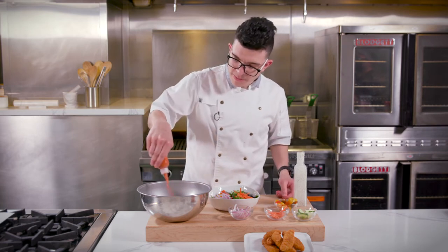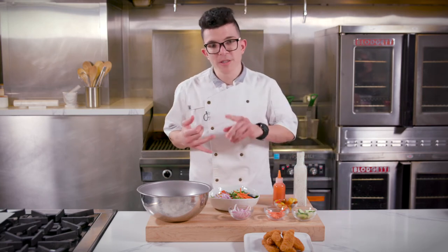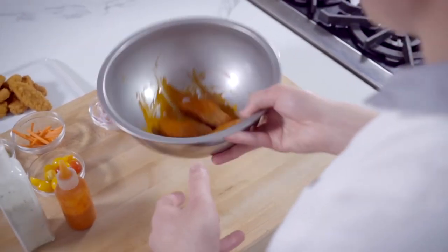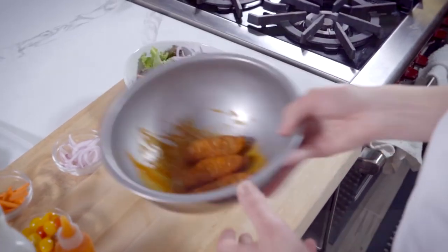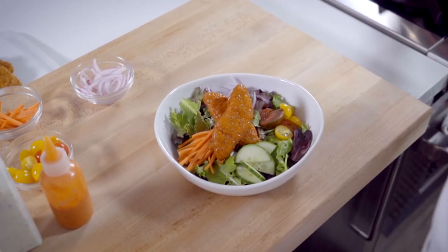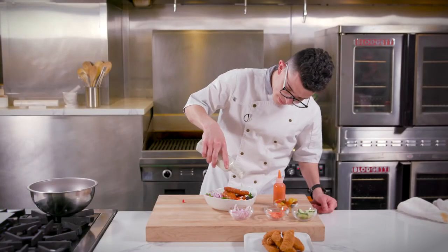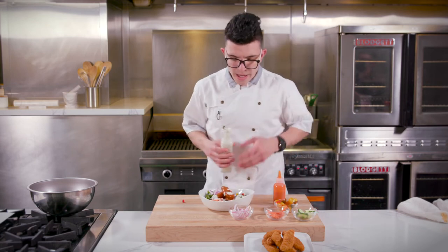Once your Ultimate Chicken Tenders are finished, let's toss with a little buffalo sauce. This buffalo sauce is made with traditional hot sauce, vegan butter, some black pepper, garlic powder, and a little bit of red wine vinegar. Give that a toss. Once the tenders are completely coated, let's place them on the salad and finish with a little bit of Garden Ranch. And that is the Spring Buffalo Chicken Salad.